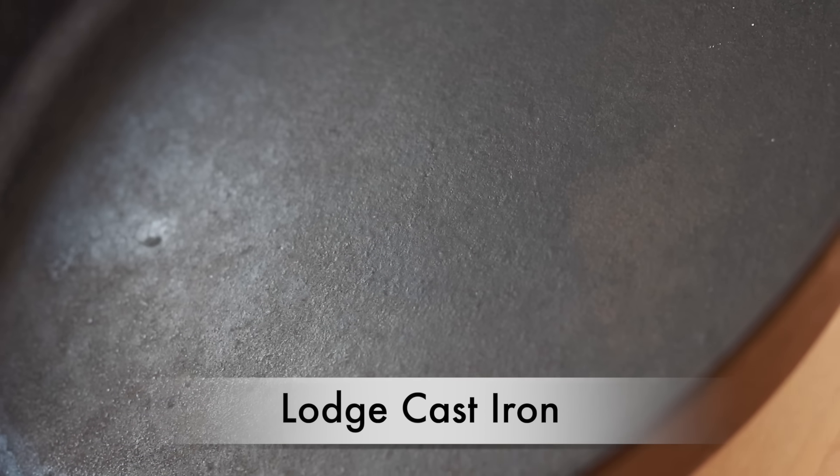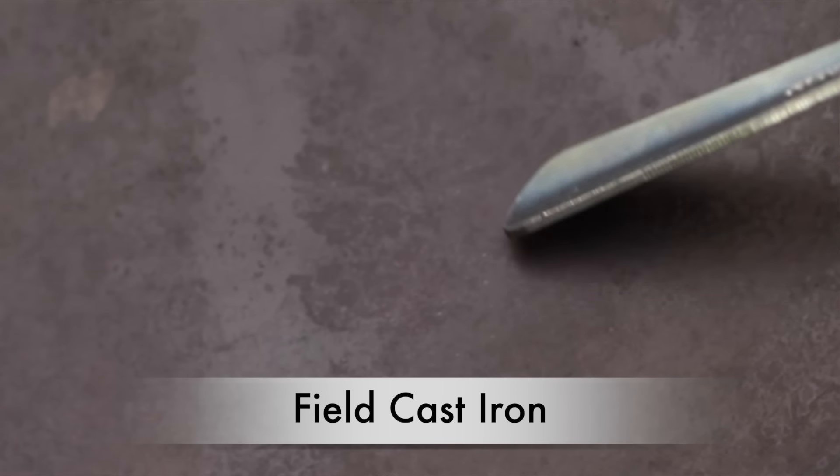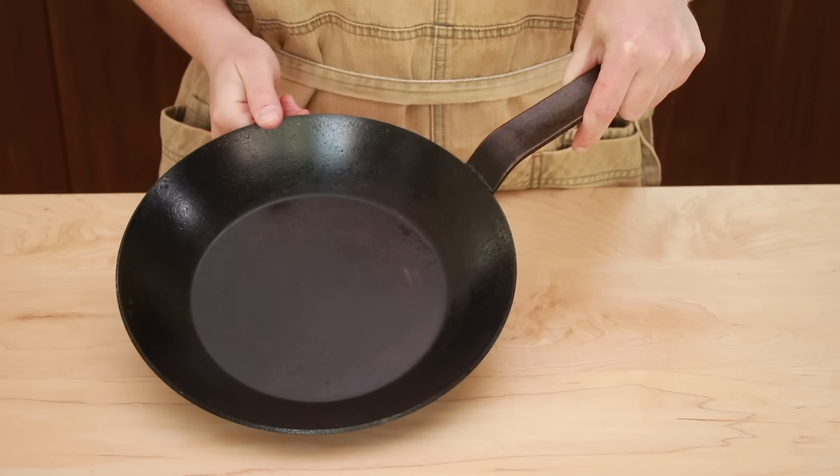The last important difference between cast iron and carbon steel is the smoothness of the bottom. If you were lucky enough to inherit an antique cast iron pan, its bottom might be completely smooth, but most modern cast iron pans like Lodge are bumpy. I tried a very expensive cast iron pan made by Field and it's not much better — instead of little bumps, the bottom is covered with very thin lines like a vinyl record. This bumpiness makes it hard to achieve a truly nonstick surface and slows down the seasoning process. Luckily, carbon steel pans come completely smooth, which helps them take on seasoning rather easily.